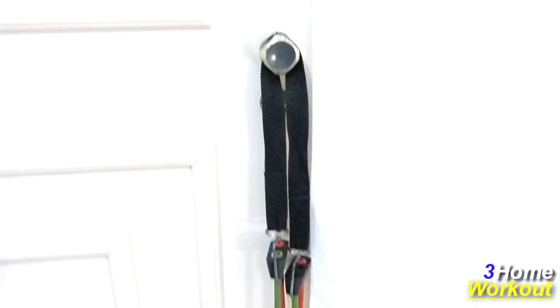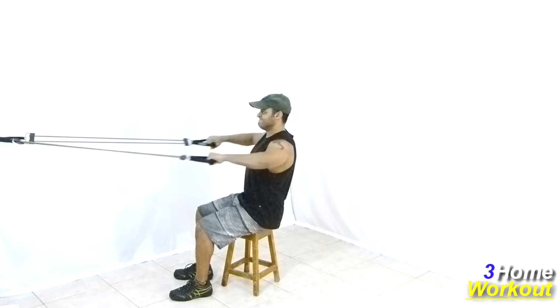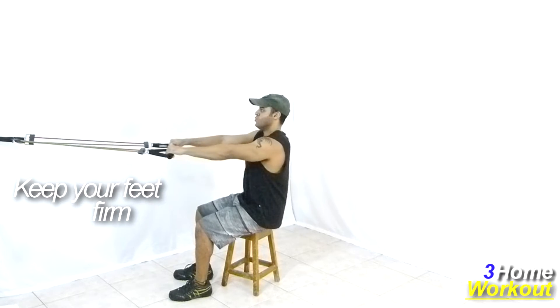In this exercise, you will work your back muscles and posterior shoulders. You should grip the resistance band on the door handle, so hold the band extremity and sit on the bench with your back straight and your feet firmly on the ground.